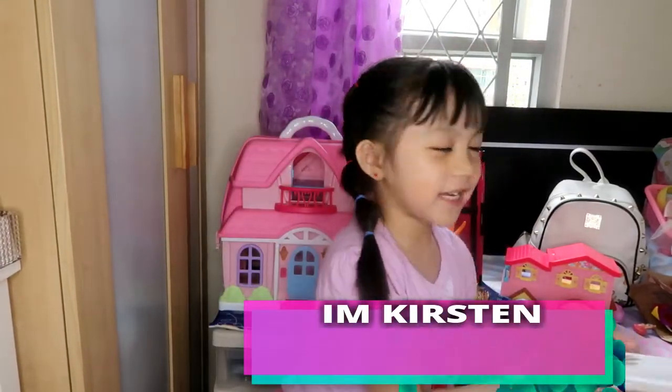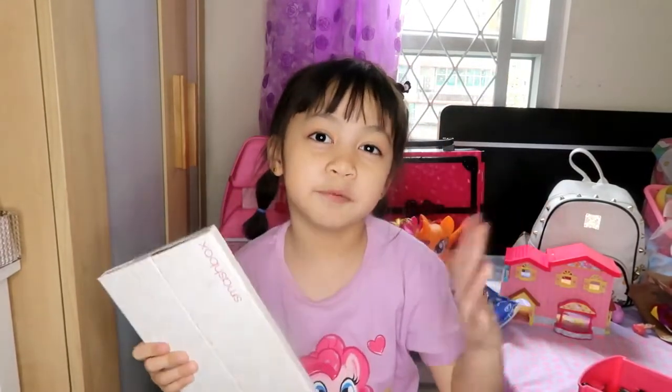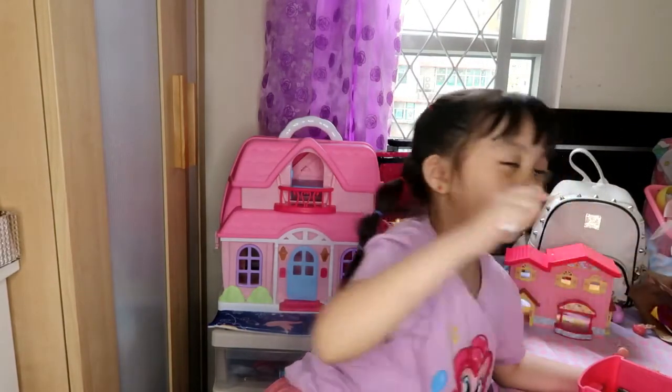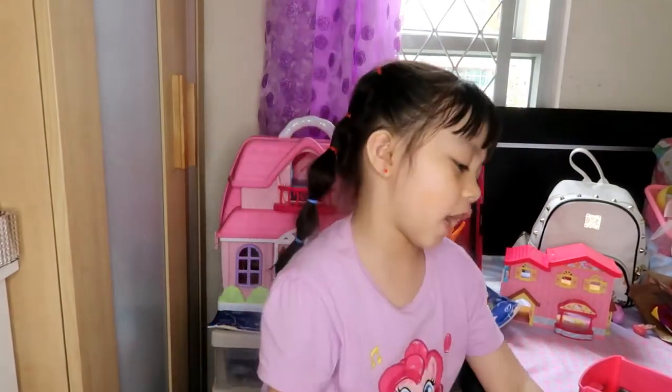Hello guys, it's me again! Today we're going to do some makeup. These are the eyeshadows to make your eyes pretty. I'm going to show you the brush — this is for the eyeshadow, guys.